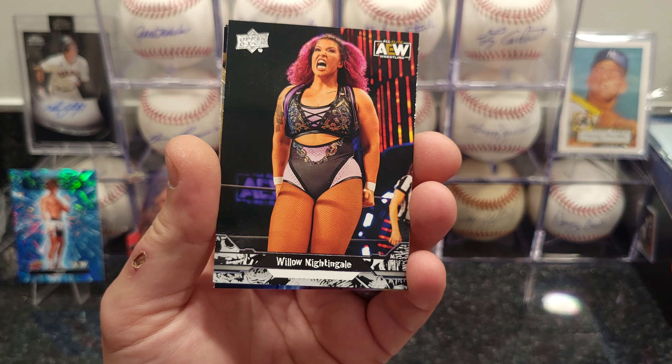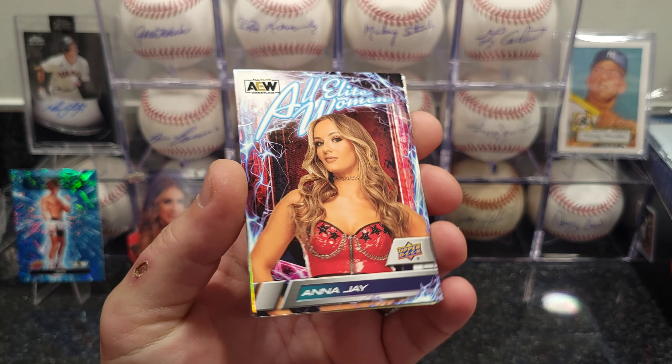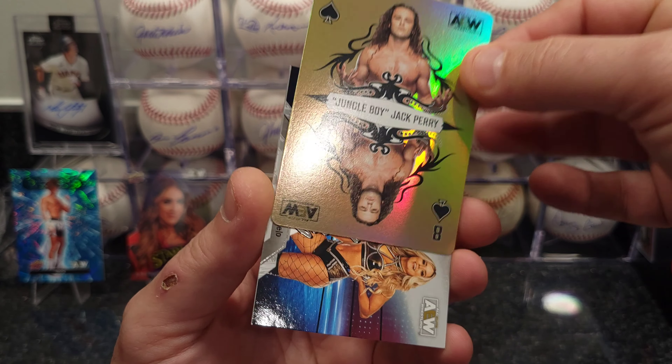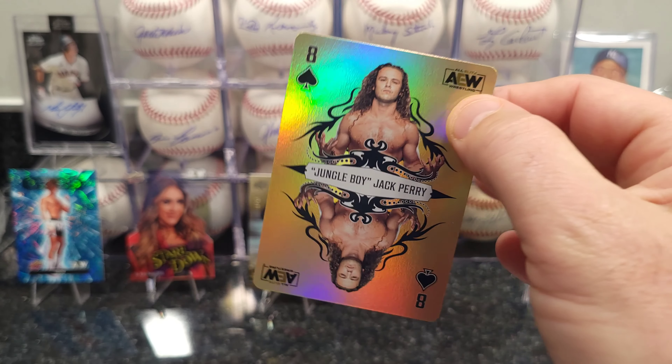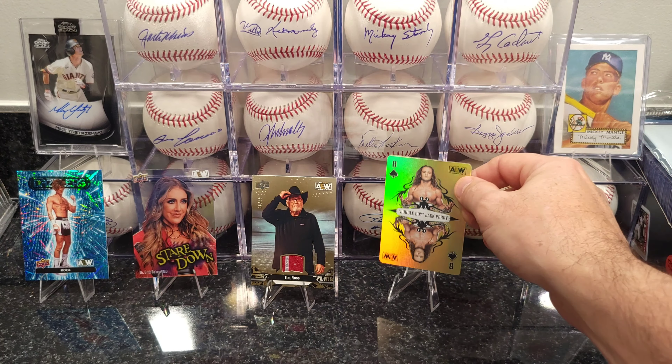Sammy, and we got a Gold Eight of Spades — Jungle Boy! Double or Nothing gold card. That's got to be a good find, I guess.